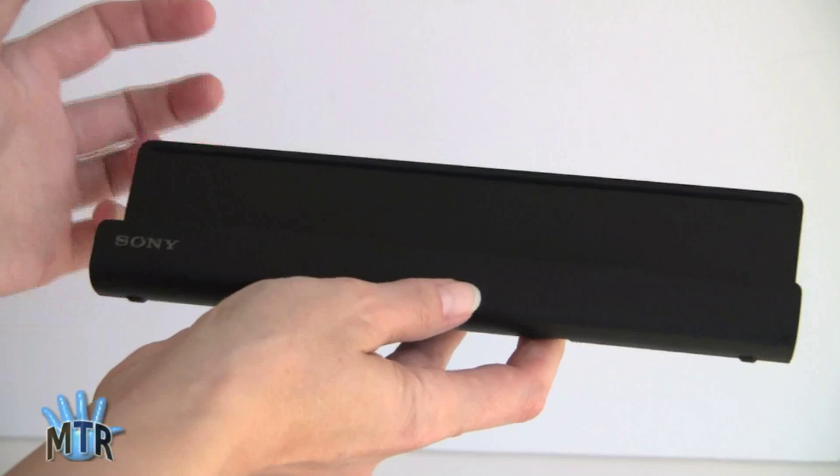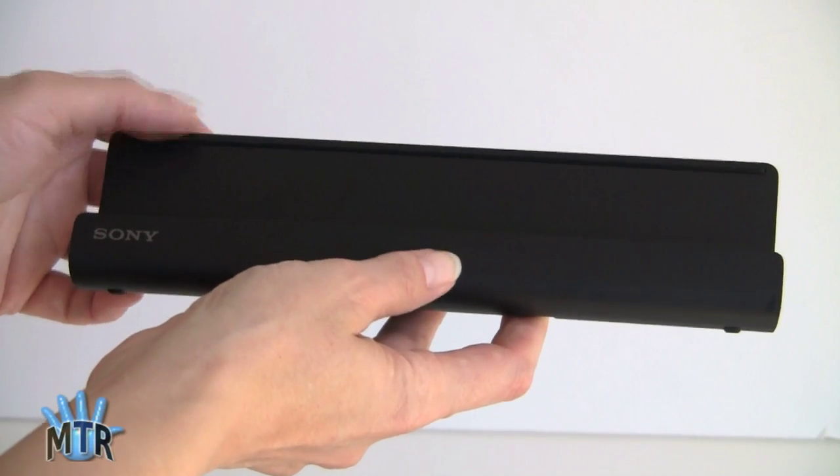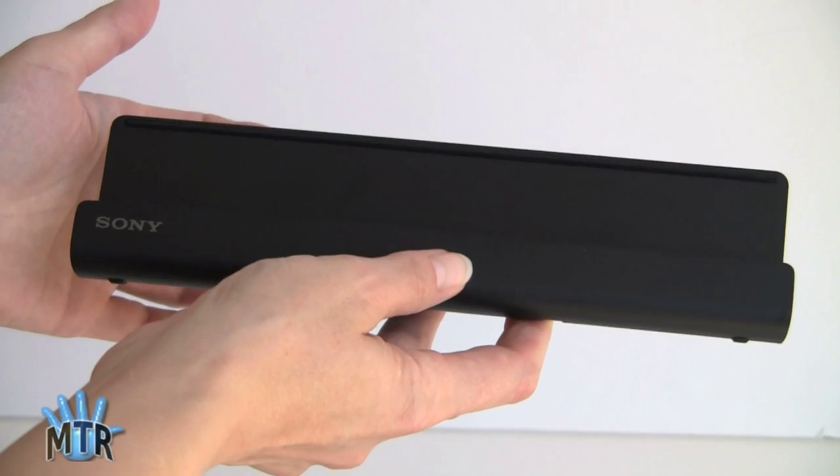This is Lisa from Mobile Tech Review and today we're going to take a quick review of the Sony dock for the Sony Tablet S. This is available for $39.99.